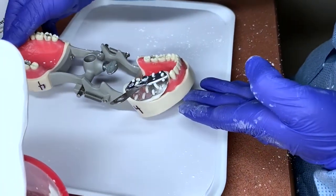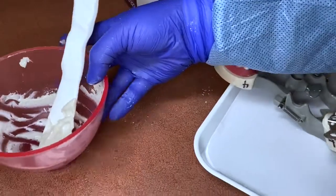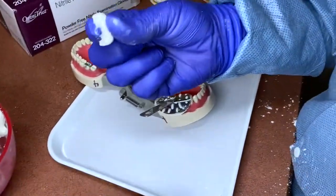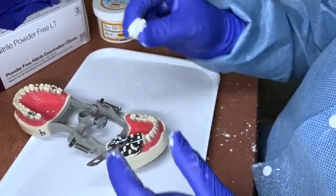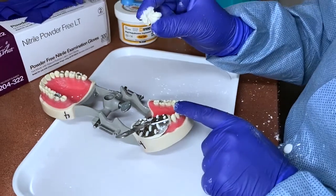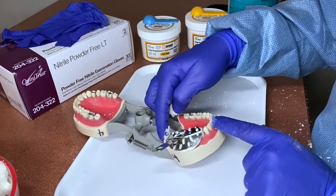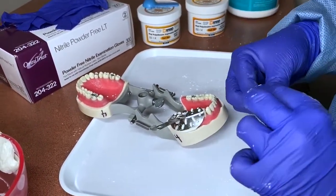Wait for the alginate to set up. There's usually some excess alginate left in the bowl — you can hold it in your fingers to monitor when it sets, so you know when to take the tray out. Keep in mind we're using a typodont, but in a patient's mouth the heat and saliva cause it to set more quickly. Each alginate also has different setting times — fast set or regular set — so read the manufacturer's directions for working time.